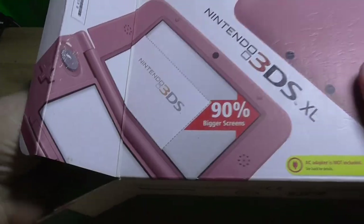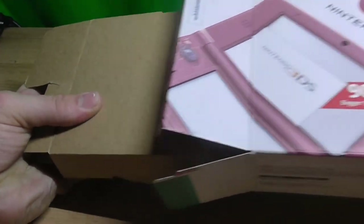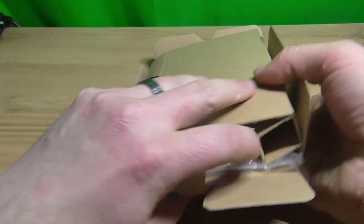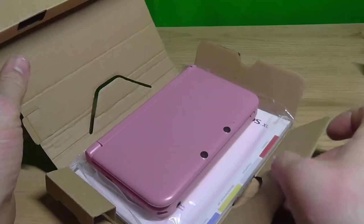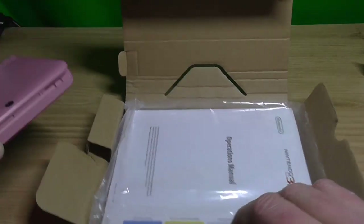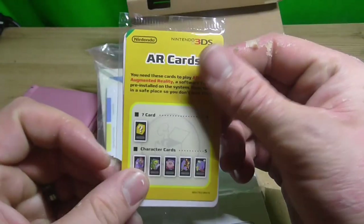This is second hand, so I'm not sure of the condition. You can already see it's very big, and I've fully understood what these are for.